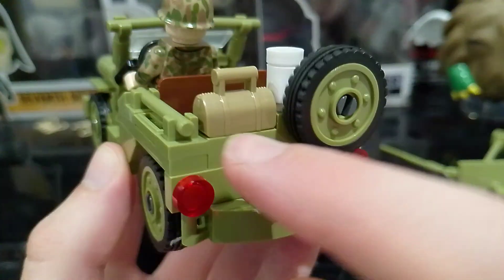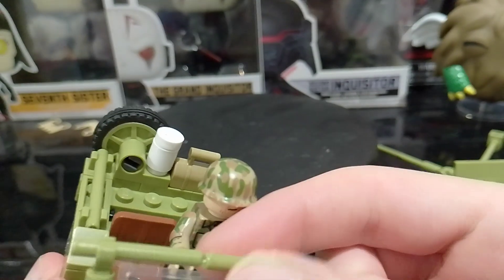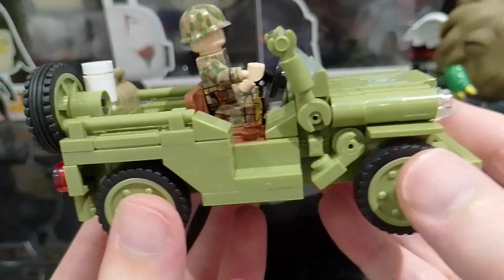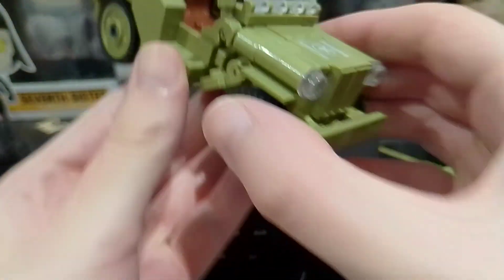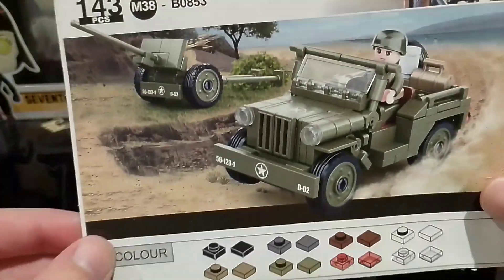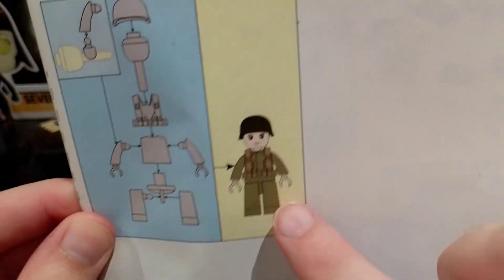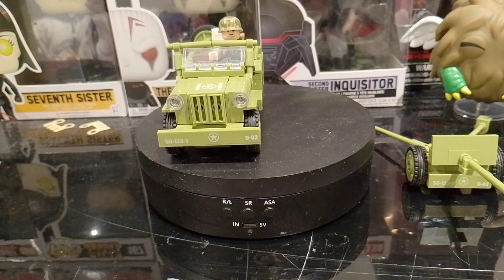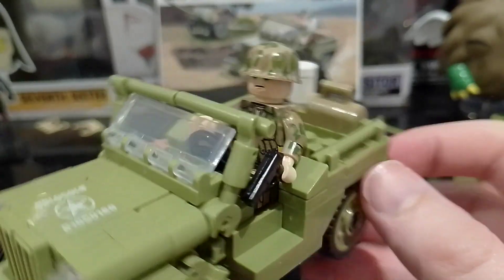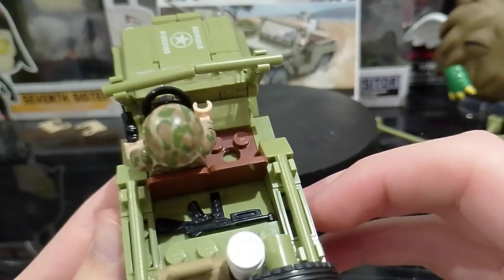It comes with like an extra wheel at the back and some equipment here. I don't know what that could be — it could be a bandage or something. So here's like the instructions. It does come with a figure though. This one's from AliExpress. I think this figure actually suits it best. It's got like a bit of a storage bit at the back here, so you can put like their guns in there. Got a Thompson in there.